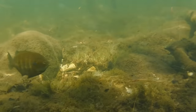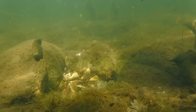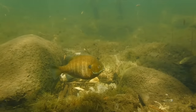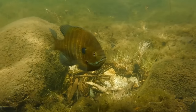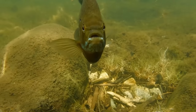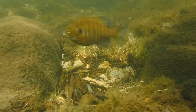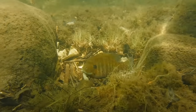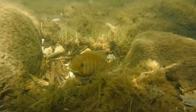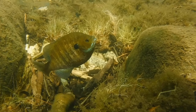Here we have another male bluegill defending its nest. This particular bluegill is very aggressive and those stripes along the side of its body are part of its threat display. As I move closer to his nest he stops circling and prepares to confront me. This little fish means business and he clearly wants me to back away from his territory. His nest is in an ideal spot between these large rocks — it's protected on two sides so it's relatively easy to defend his young. This blue coloration at the bottom of its gill covers is the reason why these fish are called bluegills.